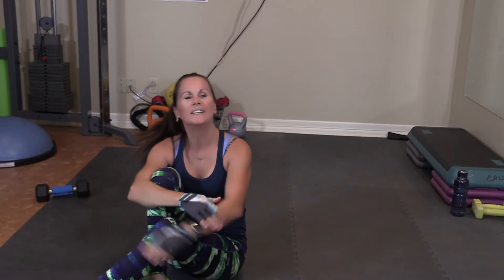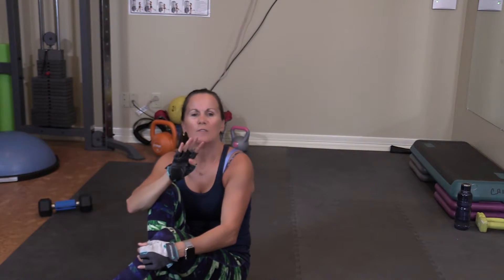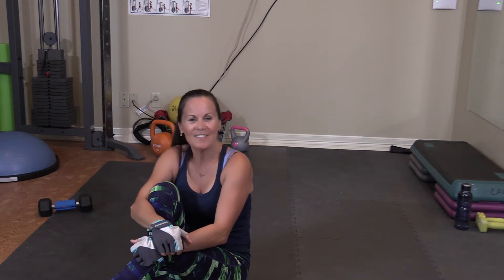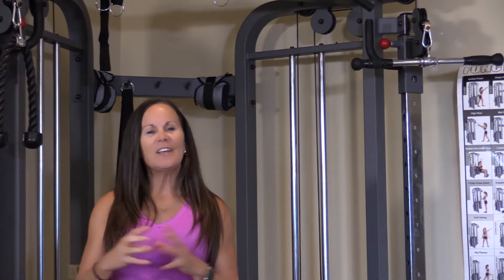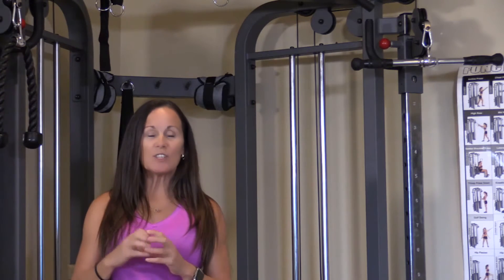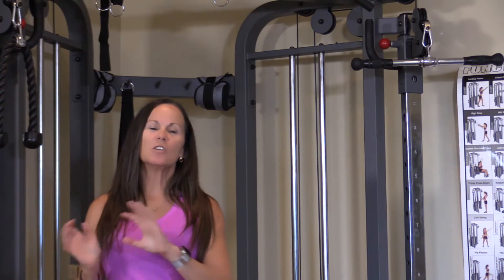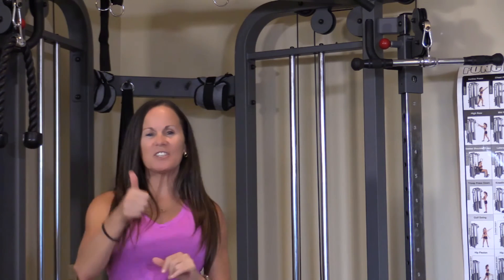And again — three more times, four total. Don't forget to subscribe to my YouTube. See you next time. Hey, thanks for working out with me, JC. Don't forget to subscribe. Also hit the notification button because when I post new videos, you will be the first to get them. Thanks so much.